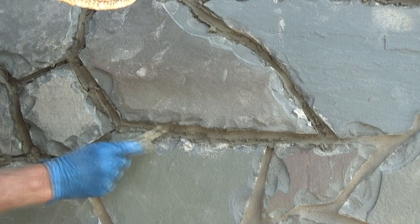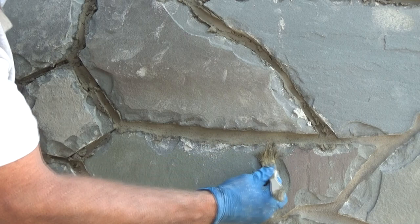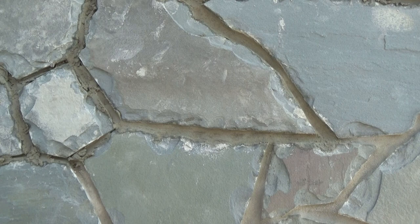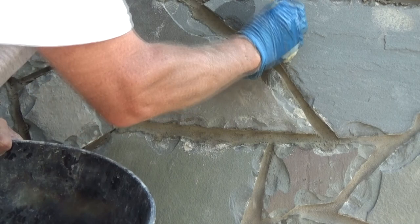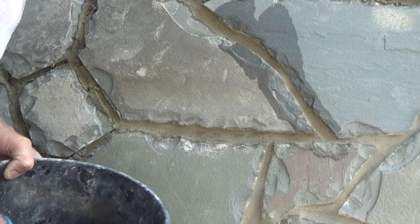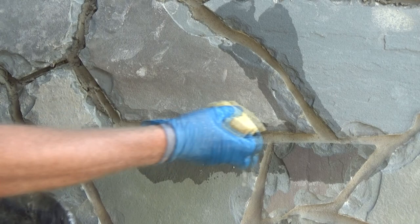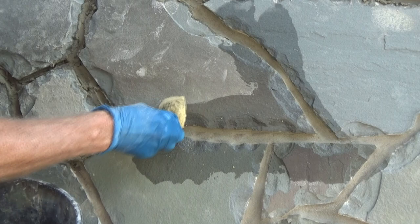No big deal. Then take your water, rinse the sponge out all the way, and go around the edges. Get that all off of there. Then before you go home, go around one more time and get all the bad spots.